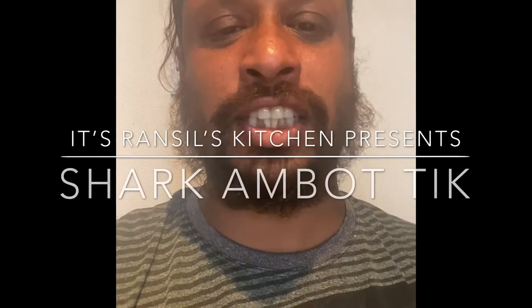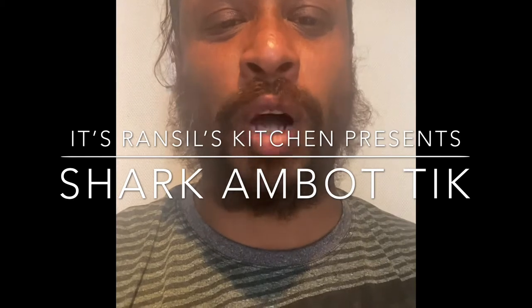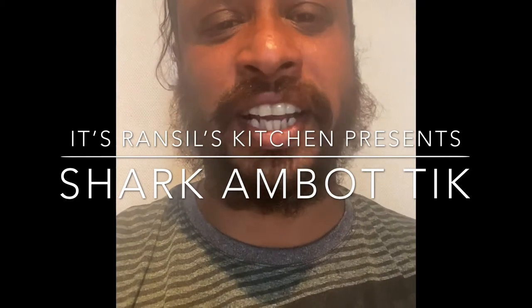Hello friends, this is Renssel's Kitchen. Today Chef Armando will teach you how to make Shark Amortic. Enjoy!